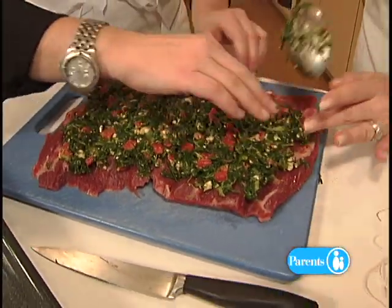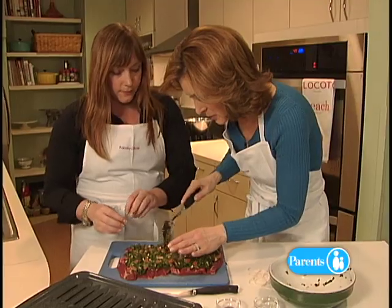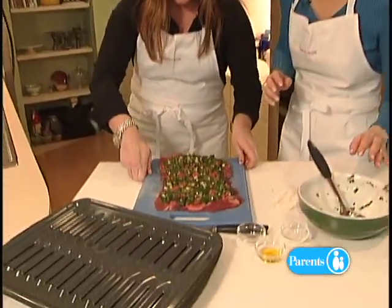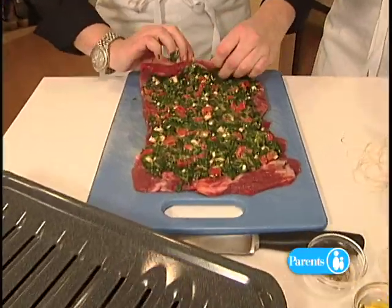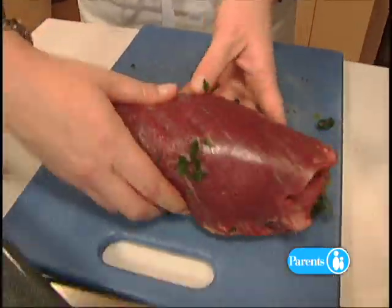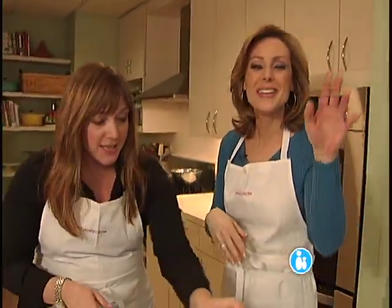Once this is all pressed down, rotate the cutting board 90 degrees, start at a short end, and just roll it up. And if you get a little squishing out, the seam will be on the bottom anyway, so no one will even know.